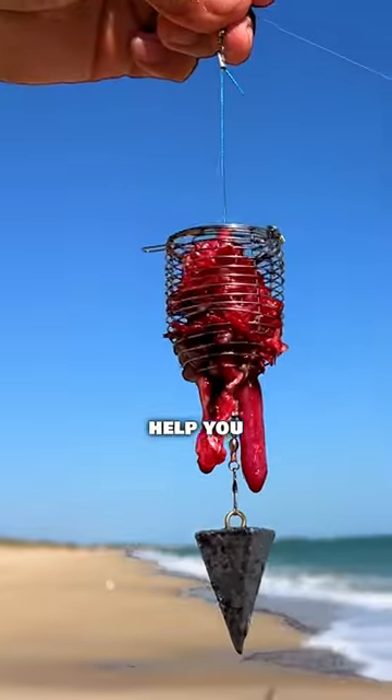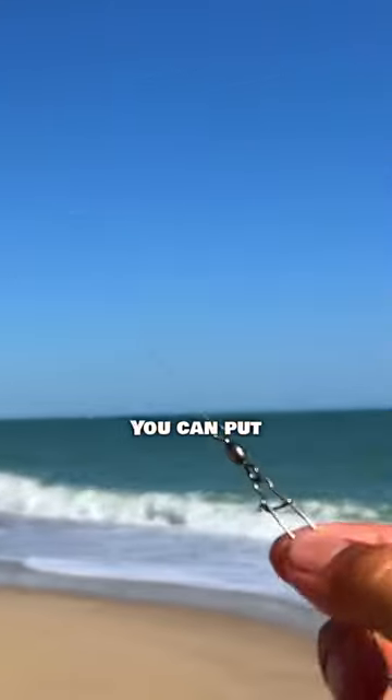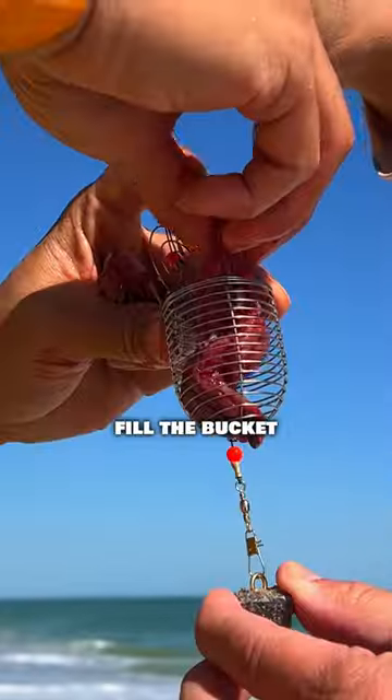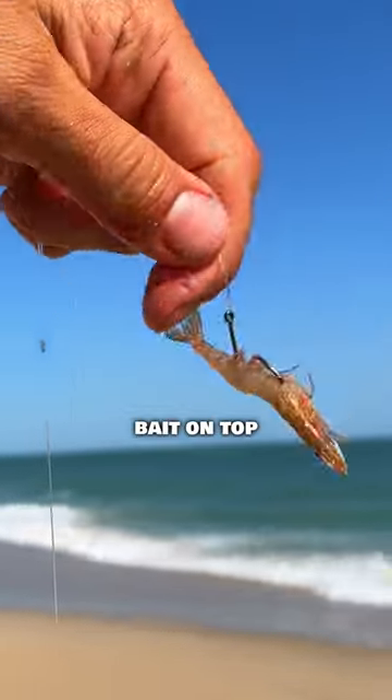This rig attachment is going to help you catch two times as many fish. It's a really easy attachment — you can put it on any rig. All you need to do is clip it on, fill the bucket with chum, attach a sinker to the bottom, and put some bait on top.